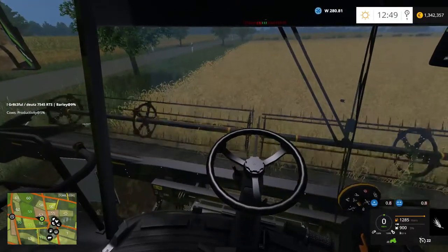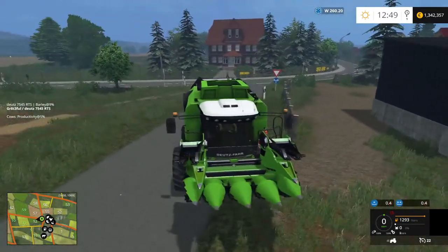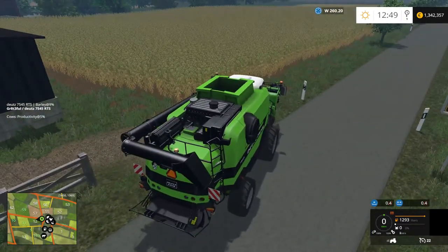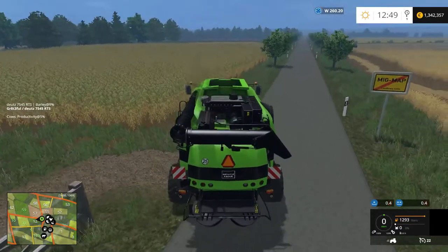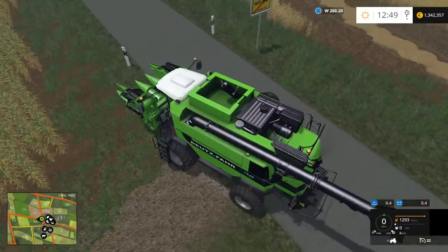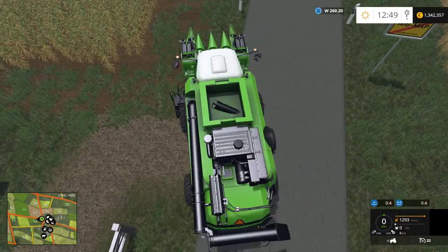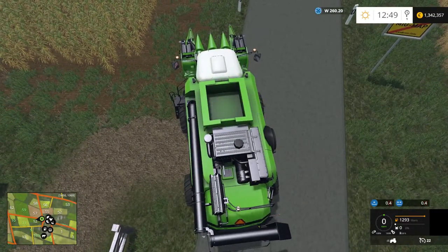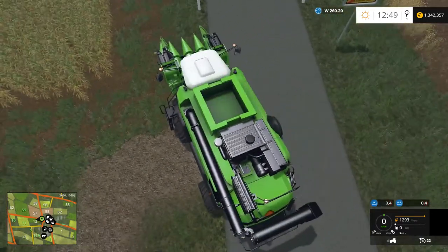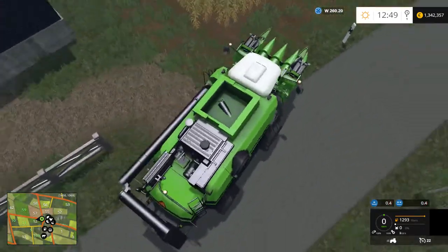Let's switch over to the corn and unfold the harvester. I'll tell you the thing I don't like about this combine so far. When you unfold it, that grain auger just kind of comes out of nowhere. And when you dump grain in, you don't actually see it pile up until you're at 10%, which I kind of don't like either.